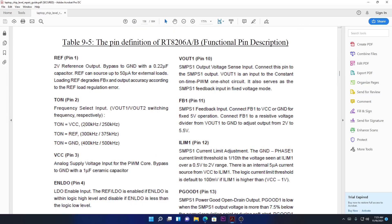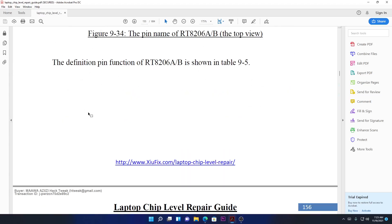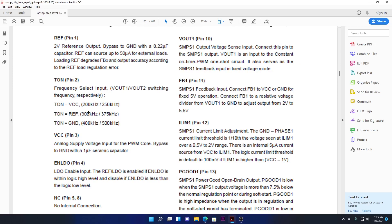Pin number two is TON. TON means time on — even though they didn't label it 'time on' here, that's what it means. For example, voltage output one at 3.3 or 5 volts is switching, so the time it takes to reach zero volts (ground) and go back to 19 volts repeatedly — that distance is measured in frequency. The time it takes to turn on and on is called TON, measured in hertz, kilohertz, or megahertz.